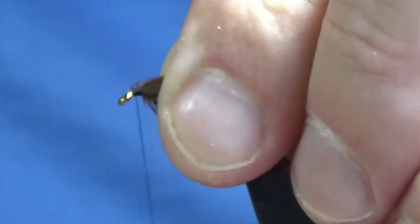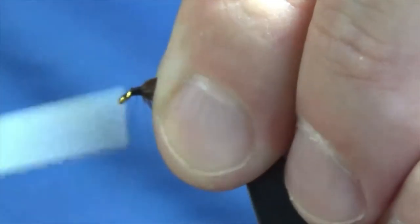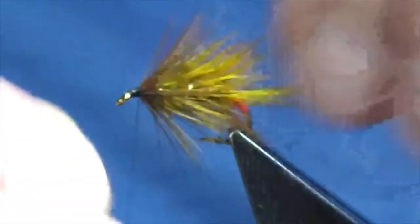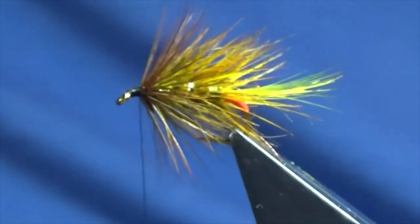Anything that's going forward I'm just folding it back, bringing the thread to the eye, working my thread up and down just to get a base in there for our finishing materials.